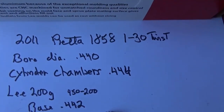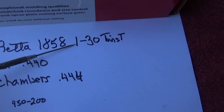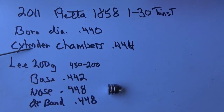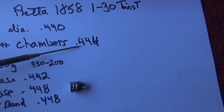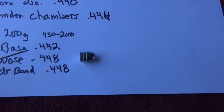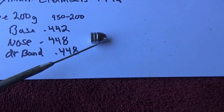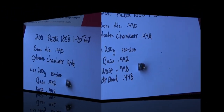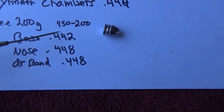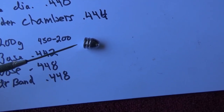Getting some specs off from our Pieta, the 2011 manufacture of the 1858, it has a 1-in-30 twist, eight inch barrel, bore diameter .440, and cylinder chambers come out to be around .444. So if the chamber diameter is at .444, we're going to be sizing down that bullet some from the .448 drive band and .448 nose down to .444. And with the .440 bore diameter and the base of the bullet being at .442, we'll get a little bit of help with stabilization from that base — only a thousandth or so, but it may help.